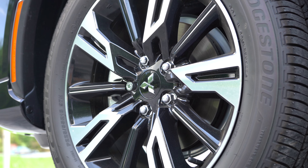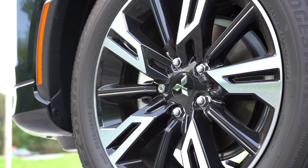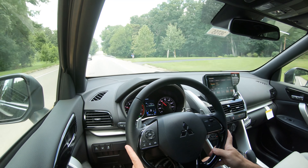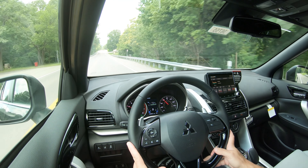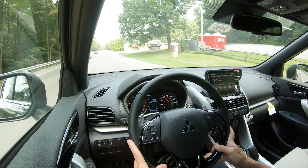Honestly, the six-speaker sound system is not bad. It won't blow you away, but it's right on point for the size of this vehicle and what you'd expect from the Eclipse Cross.